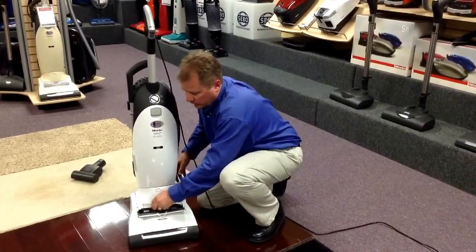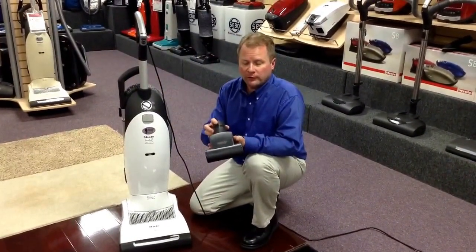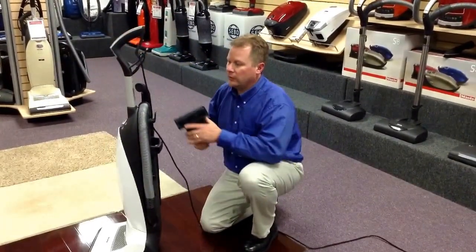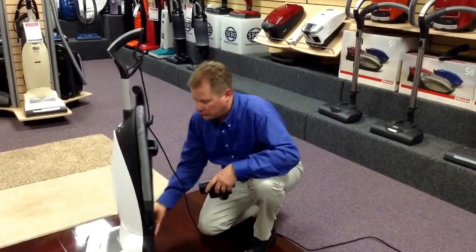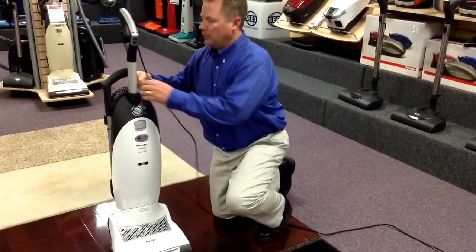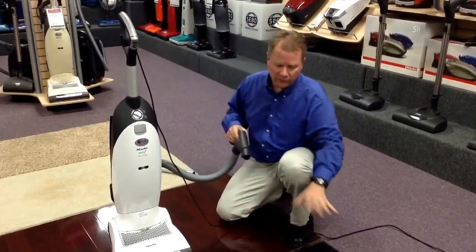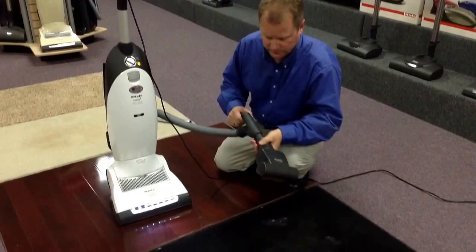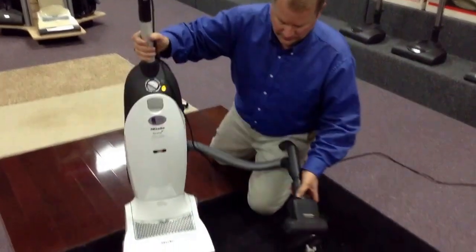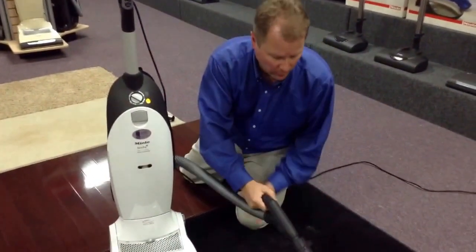Also, what Miele has added to this machine is a powerful hand tool that you can use on furniture and on stairs. It also works very nicely in those tight areas of your carpeting where the head of the machine is too wide to fit, but where pet hair tends to accumulate. This combination of a powerful suction motor and a powered hand tool makes it easy to suck up that pet hair. You can see the rotating brushes — it's got so much suction power it pulls it in before we even get over it with the tool.